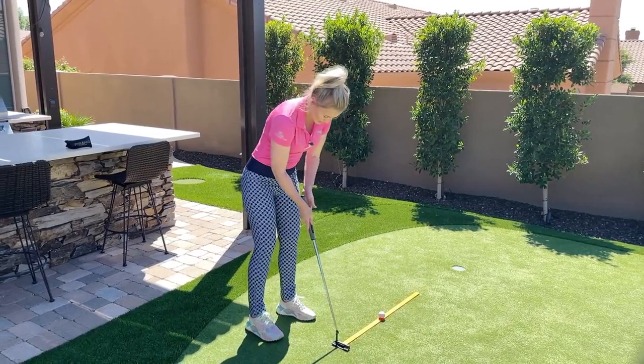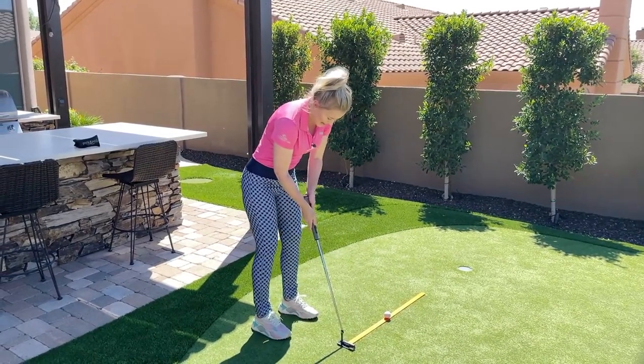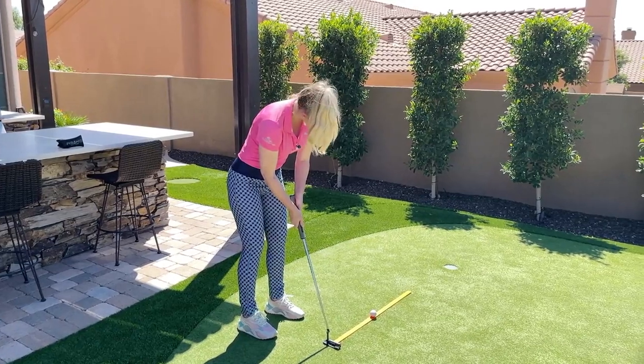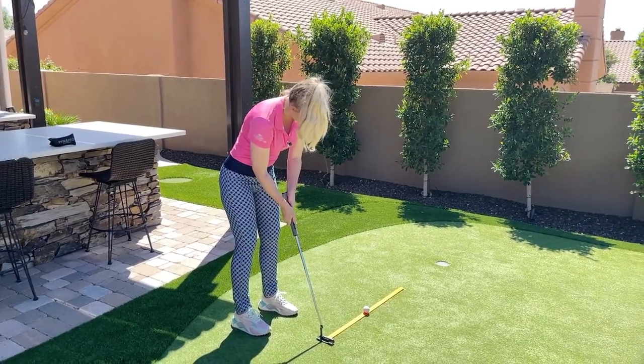The first thing I'm going to do is put my putter face at the end of this ruler stick and just get a good visual of what it looks like when I know I am aimed up correctly.